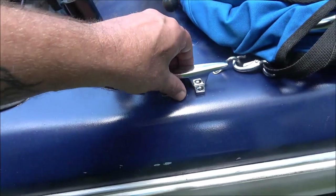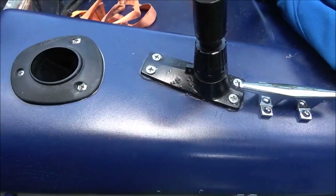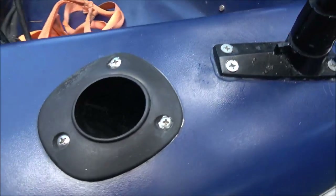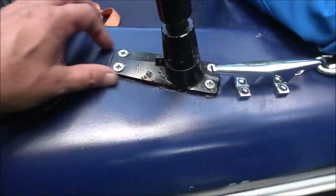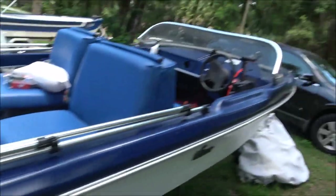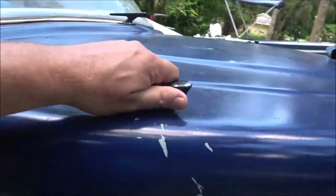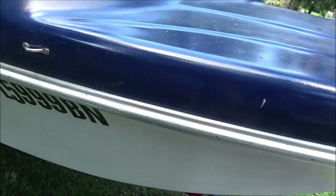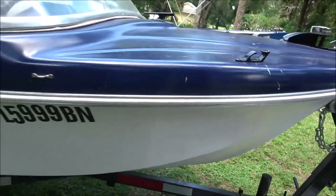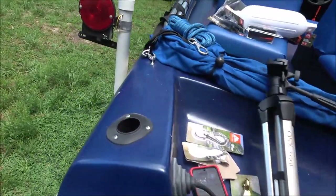We're going to put the cleats — one goes there as long as I've got room for the ropes. I don't like the way that one's mounted; I would have put it back here more, but if I move it now I'm going to have holes to patch. I'll probably put them there. You want three down the side of your boat, and I'll have three then. These I think are original. Later on, maybe this winter as a project, I might respray it and shoot some paint on it.